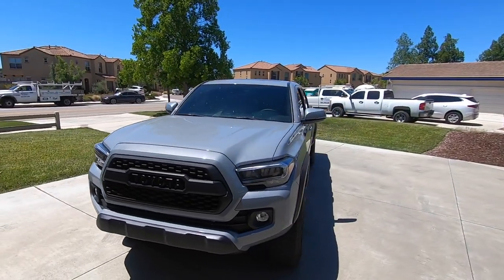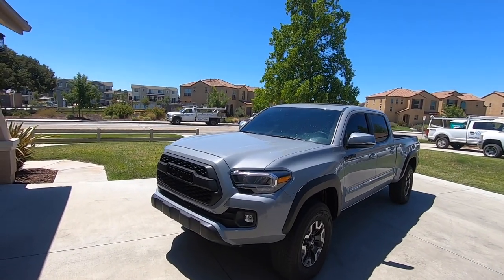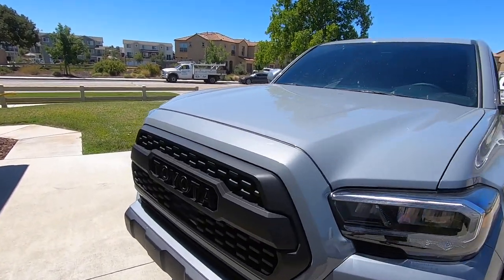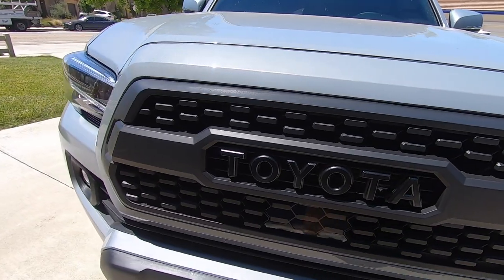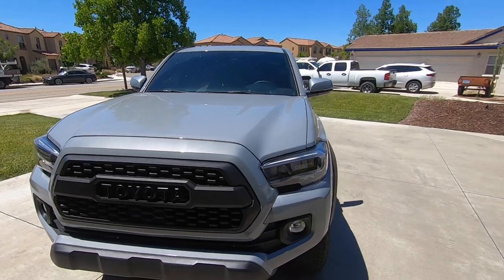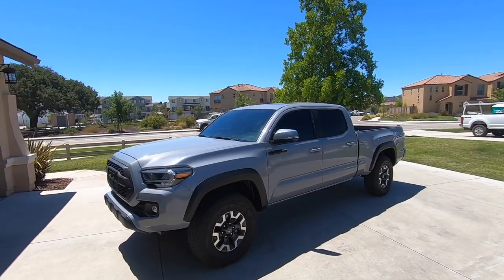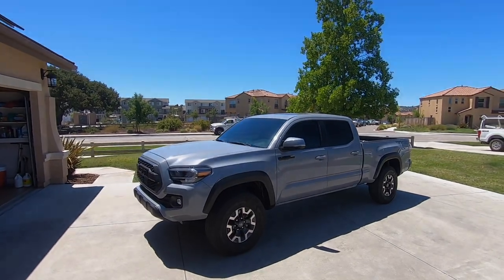There you guys go — the new grill installed on the 2020 Tacoma TRD Off-Road. It's a bit sunny so you can't get a great view, but I made it all blacked out because it was silver before. Looks so much better — I'm happy I got rid of the stock grill. Thanks for watching.